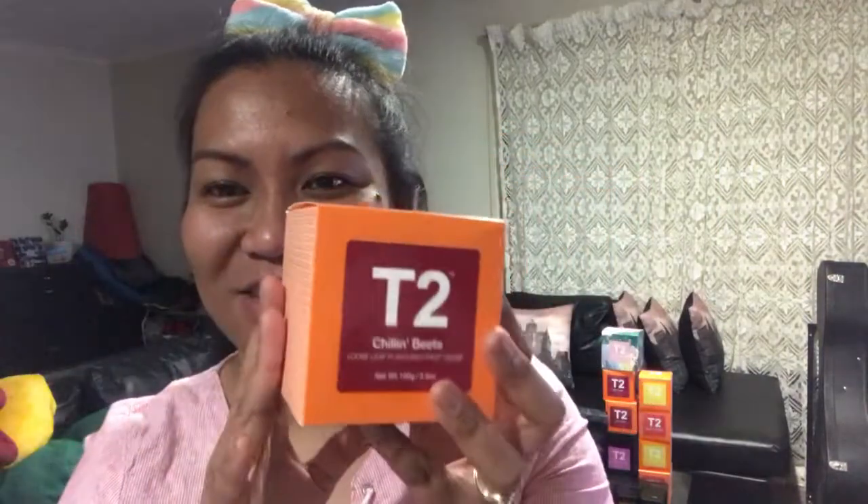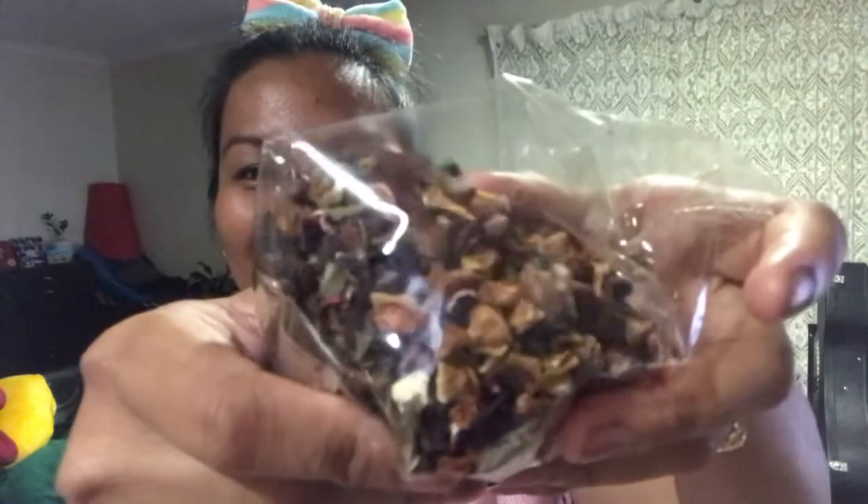Now we're going to try the chilling beets. It says: 'Veggie vibes and tasty beets sum up with psychedelic heat — chilled, sweet and clean with plenty of depth. It's wickedly enjoyable.' The ingredients are hibiscus, apple, carrot, beetroot, sweet blackberry leaves, orange peel, natural flavoring, parsley, pomegranate peel, and pomegranate petals. It sounds like it could be sour. Look at how cute the dry greens are!